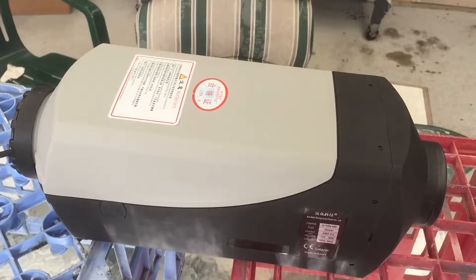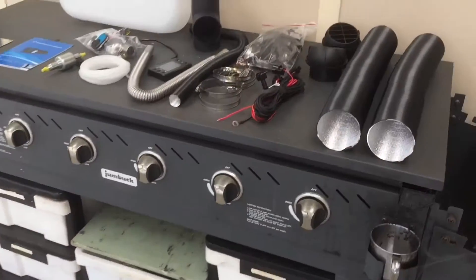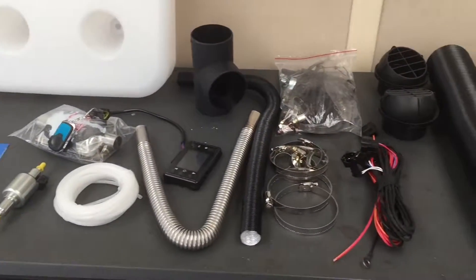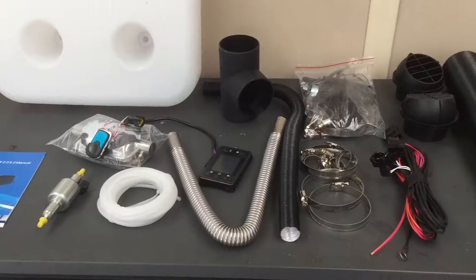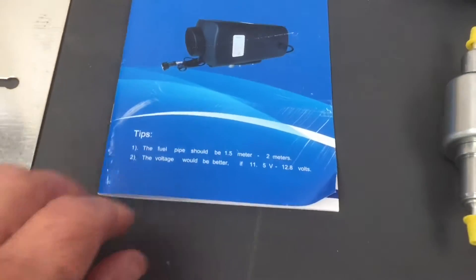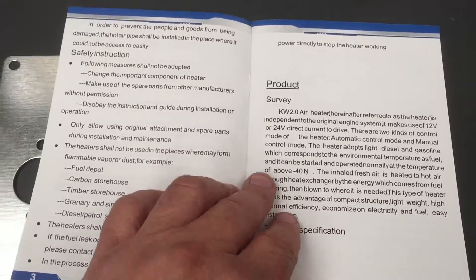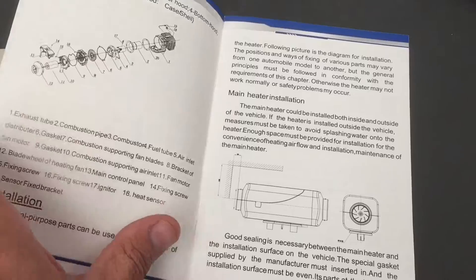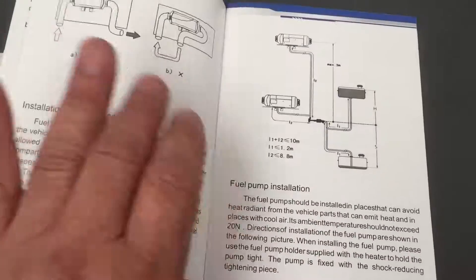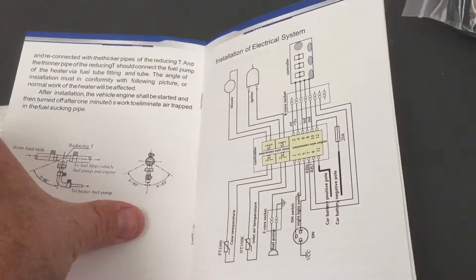My diesel heater has arrived from eBay - this is one of the cheapies. I'll be doing a bench test video, so this will be two parts: this is the bench test where I hook it up to check that it works. I'm only learning myself. Apparently they don't have very good instruction manuals, but this one seems pretty good. I'll leave a link below on which diesel heater I purchased.